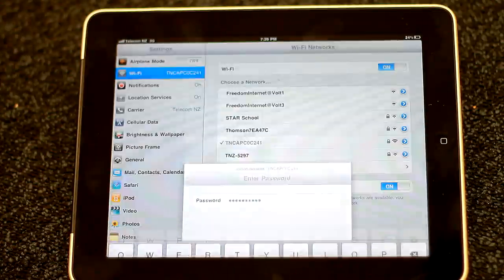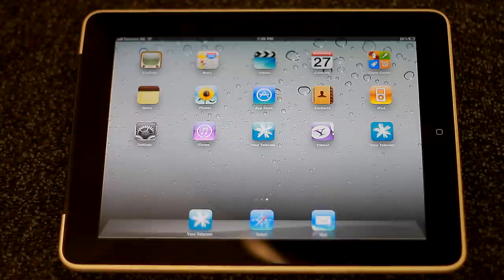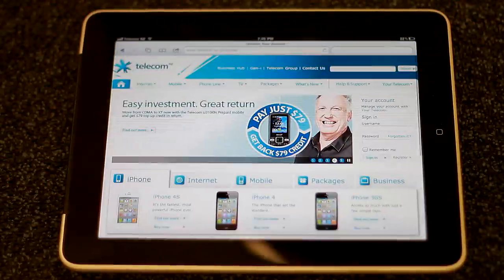Once you've done that, you should find a tick next to the modem name, and you should be able to connect to your internet. Let's try it — yes, it is now connected! Now your iPad is connected and you can enjoy your Telecom broadband and check Facebook.